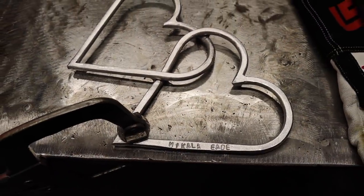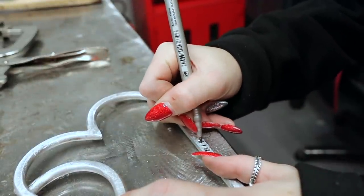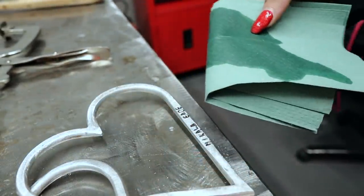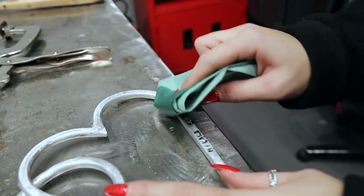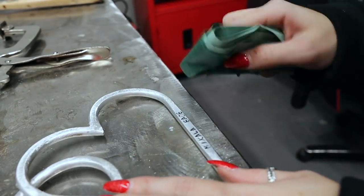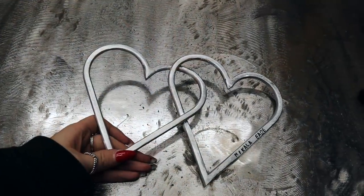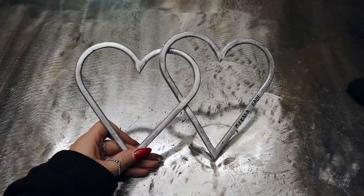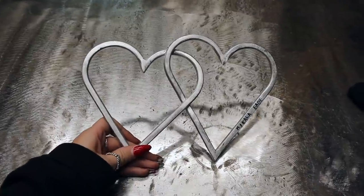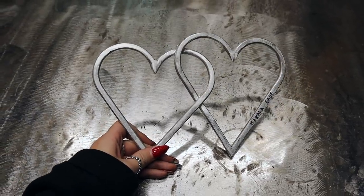I always like to go over where I've embossed with a thin Sharpie to make it stand out a bit more. You could always paint these too, but I like the metal look after being sanded, so I'm going to leave mine like this. You could always do a single heart or even add more hearts to this.